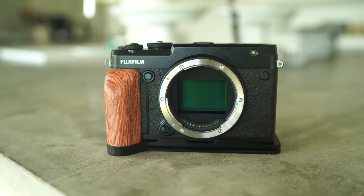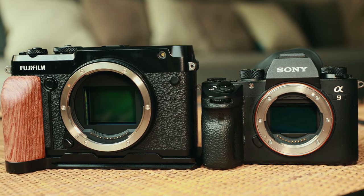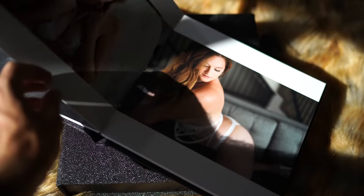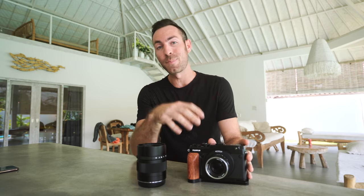Speaking of medium format photography, that is the main reason why I bought this — for its bigger sensor. A lot of people ask me, well, it's 50 megapixels, why didn't you just get the Sony A7R IV if that has even more megapixels? Because megapixels isn't really what I need. I definitely don't need more than 24 megapixels that I shoot with right now. It's plenty for my clients, for printing for albums, for printing for wall art. 24 is all I'll ever need.